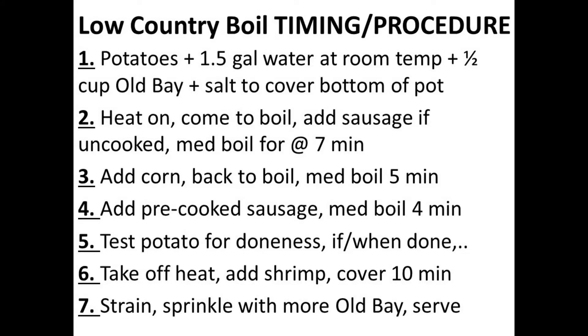Here's a summary of the procedure and timing. I'm going to throw this PowerPoint up on the screen from time to time as I demonstrate this recipe — that way, if you're using the television version of YouTube to follow along and don't have access to the video description, you can still pull up these timing guidelines with the remote. And if you're more of a video description person, I'll have this info down there as well.